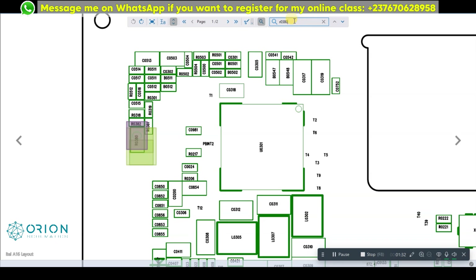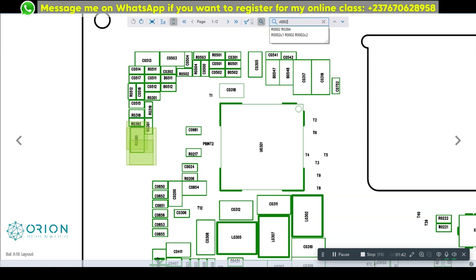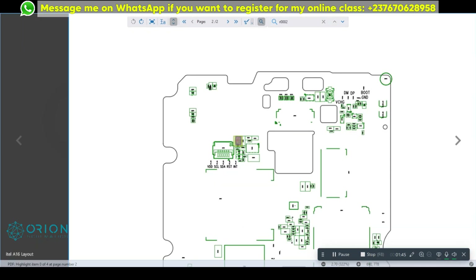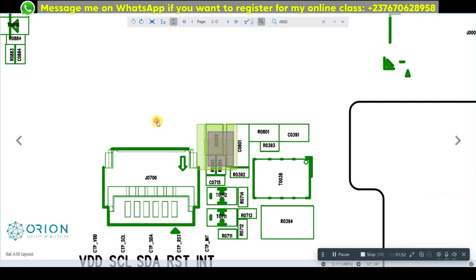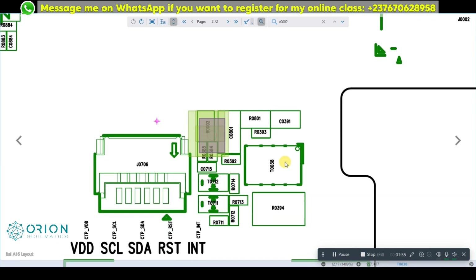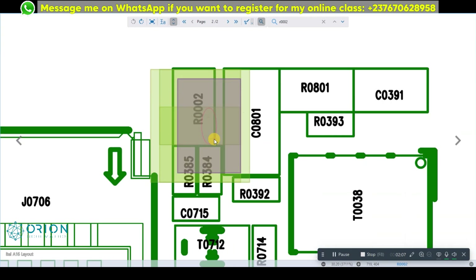We have the thermistor located here, and from the look of things this should be near the power manager IC — just as the schematic said, it's close to the PMU. Now the next one is R0002. We are going to mark the location beside the power manager IC and check the one beside the charging IC. Searching R0002 and zooming in — the T0038 should be the charging IC here, a six-pin charging IC.